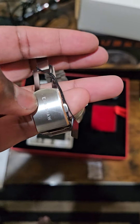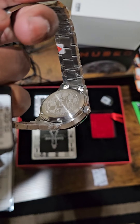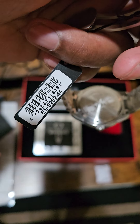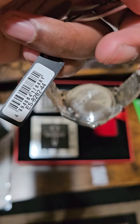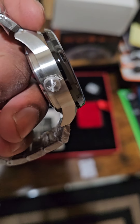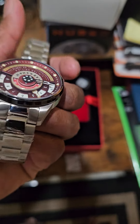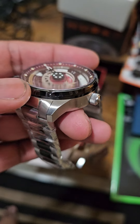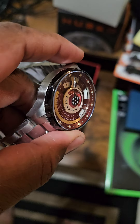Basic clasp with Earnshaw engraved in the back. The model number is ES-8282-44. We have the Thomas Earnshaw logo on the crown. Oh man, I'm digging this watch guys - that is nice, that is really nice.